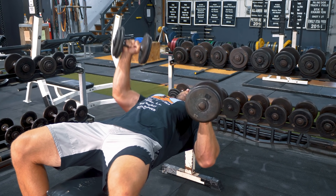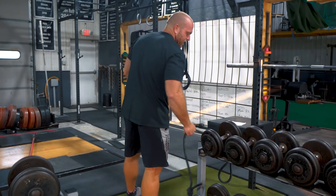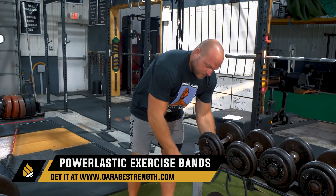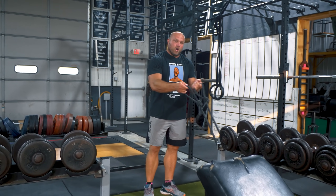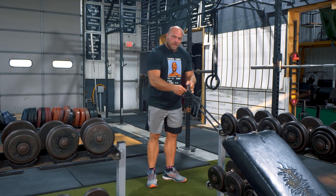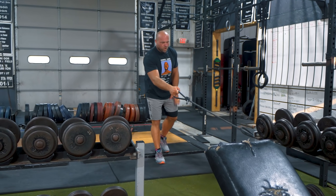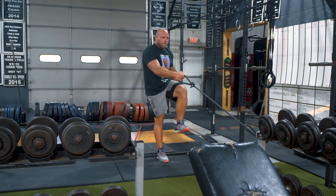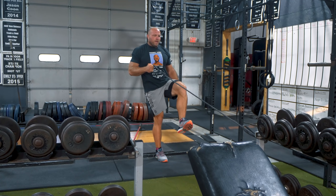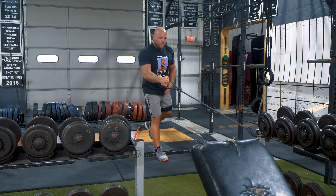I like to superset the alternating dumbbell bench with a single-leg banded row. We use our power elastics — loop it through one of the handles. If I'm rowing with my right arm, I step forward, come up, and row. I'm focusing on what my lats are doing and what my abs are doing while I'm driving through that heel.